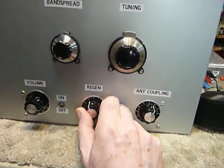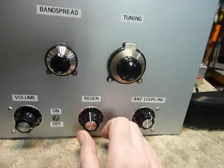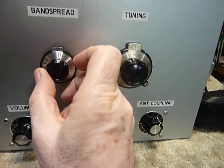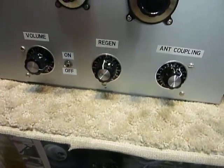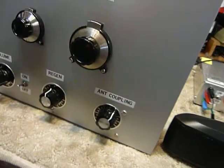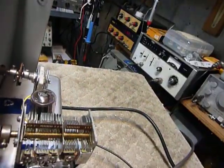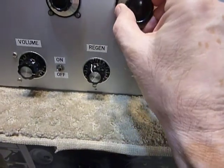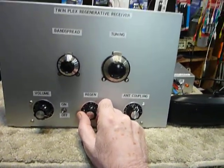Anyhow, I just wanted to show it to you operating. The tuning on code or CW is very sharp and touchy, but it does work well, and with a little bit of skill you can tune in all sorts of stations. I'll put the broadcast band coil back in. It really performs on broadcast — does a really good job.